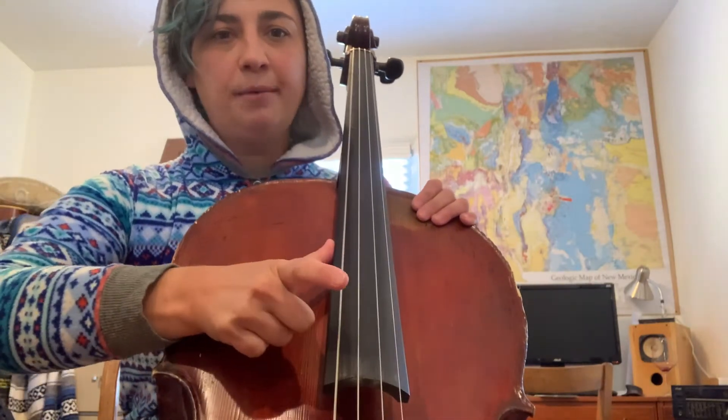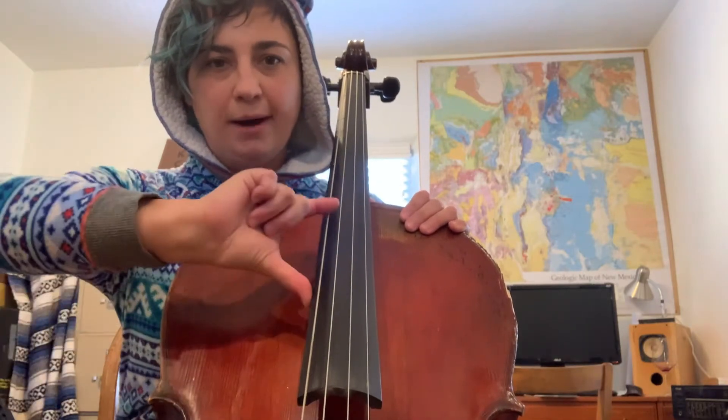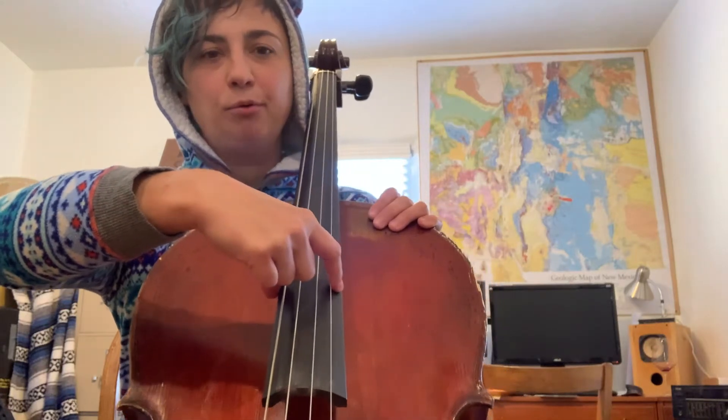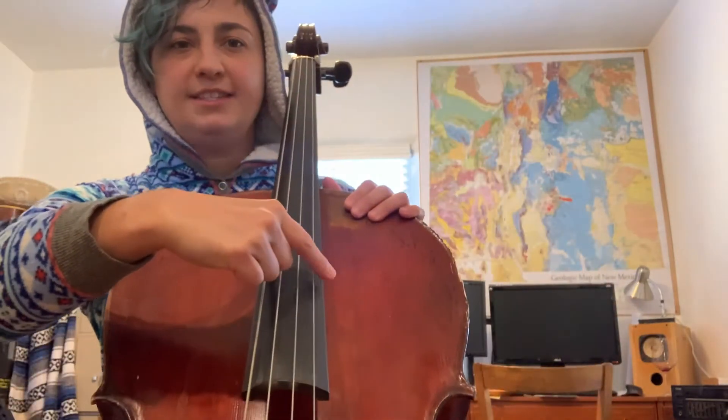You're going to place your thumb on the side of the fingerboard about three inches or so from the bottom. Then you're going to curve your index finger over the fingerboard and touch the string with it — any string, it doesn't really matter. And when you pluck, you want to pluck with the pad, this part of your finger. And it sounds like this.